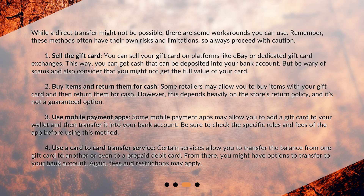Buy items and return them for cash. Some retailers may allow you to buy items with your gift card and then return them for cash. However, this depends heavily on the store's return policy, and it's not a guaranteed option.